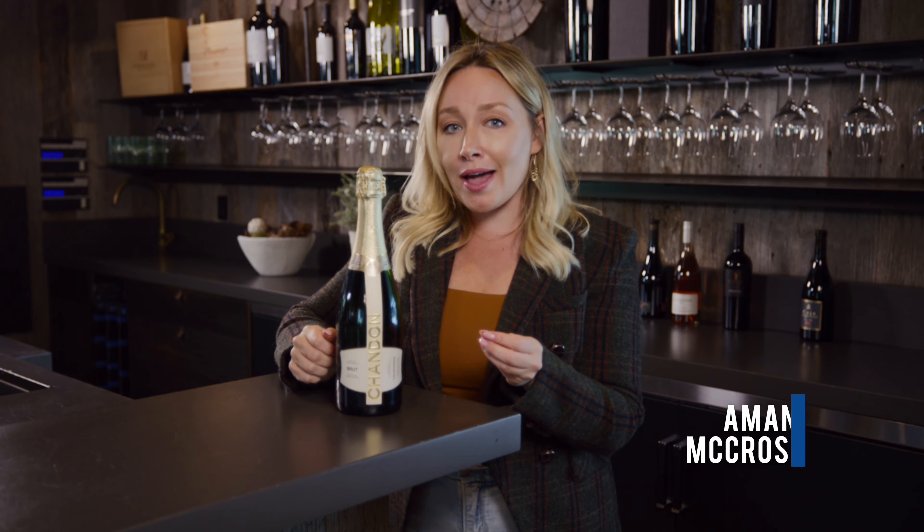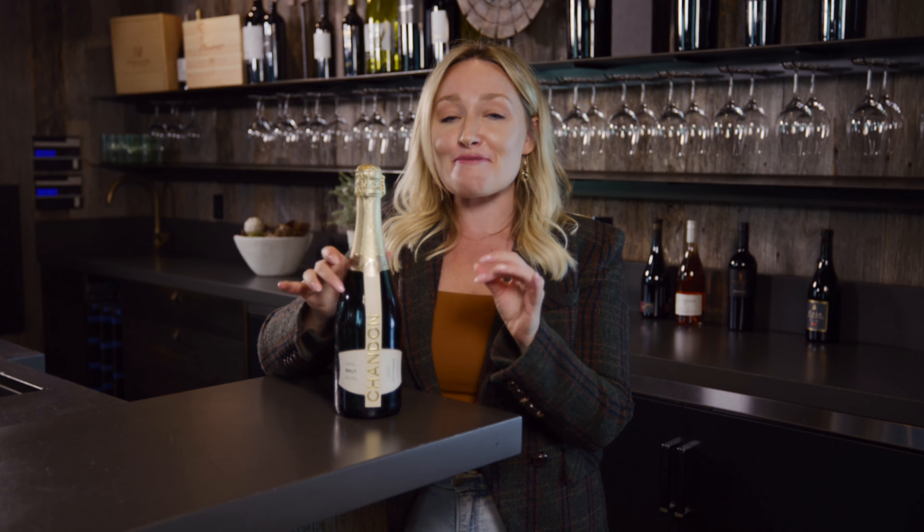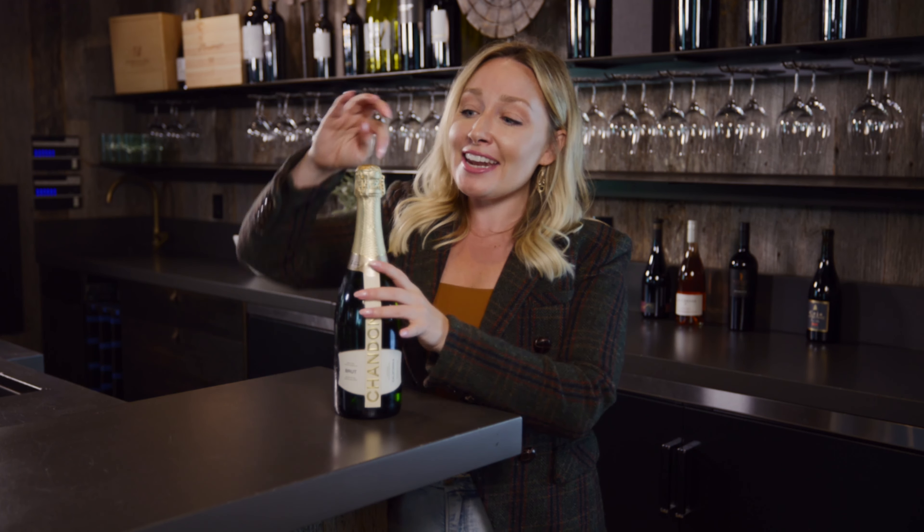If you want to open a bottle of sparkling wine like a pro and without taking someone's eye out, this is how you do it. Get that bottle nice and cold — this is going to prevent the cork from flying out. Before you do anything, make sure it's at the right serving temperature, which is going to be really nice and chilly.